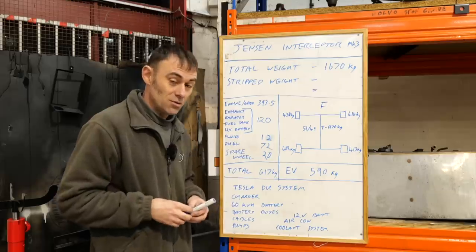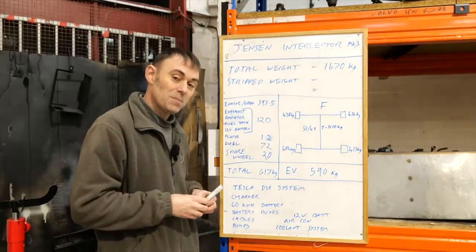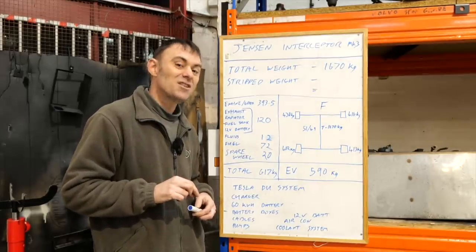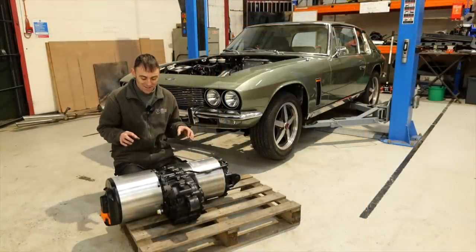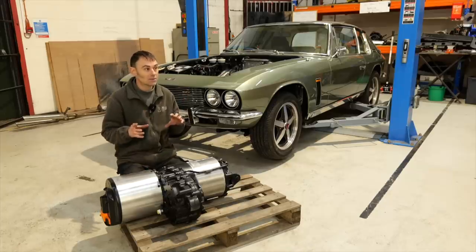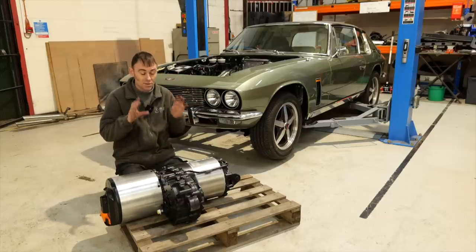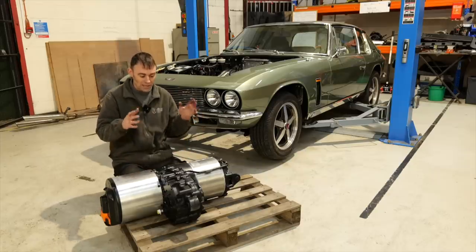Before we end this video I want to talk about what motor we're going to put in, because it's rather special. This car had a massive 7.2-litre Chrysler engine giving around 300 horsepower and 400 lb-ft of torque — depending on where you look online the numbers vary, but it's a good amount of power. I took it for a spin and it's got a bit of oomph, though nothing like what I'm used to with an electric powertrain.